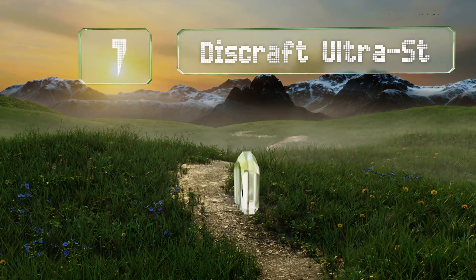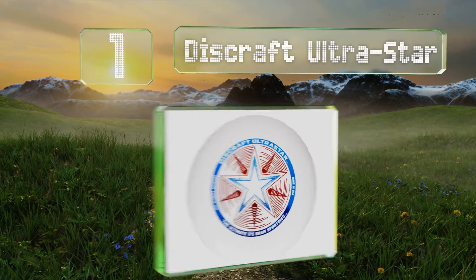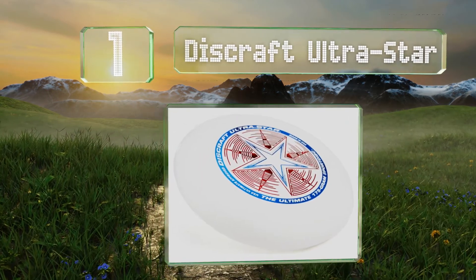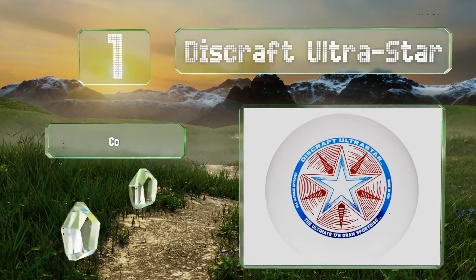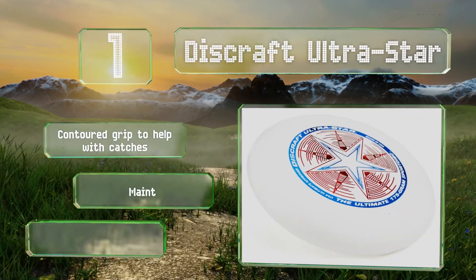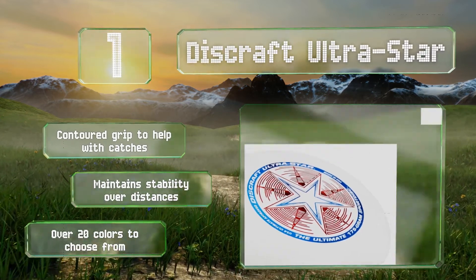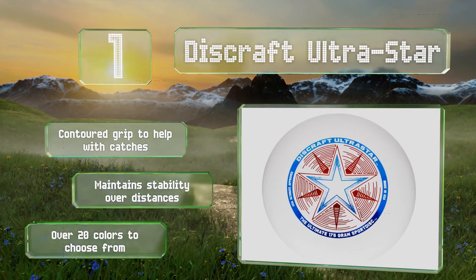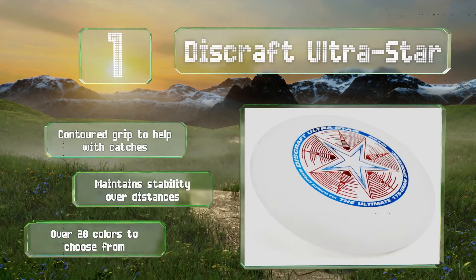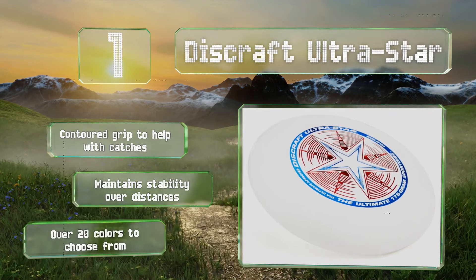And coming in at number 1 on our list, the official choice of the USA Ultimate Championship Series, the Discraft UltraStar will allow children to practice using the same regulation size, shape and 175g weight that the pros use, though it's equally suitable for a casual throw-around too. Its contoured grip helps with catches and it maintains its stability over distances. There are over 20 colors to choose from.